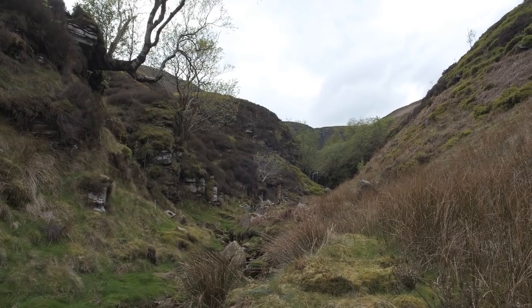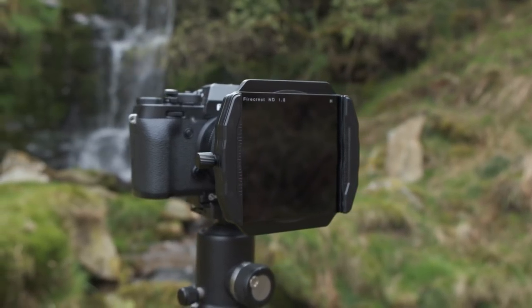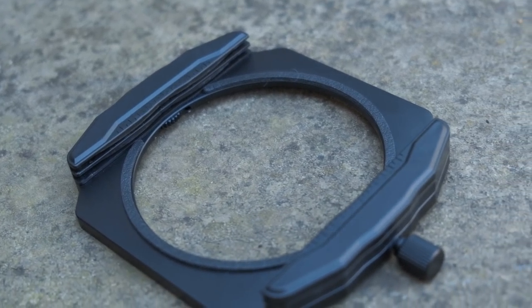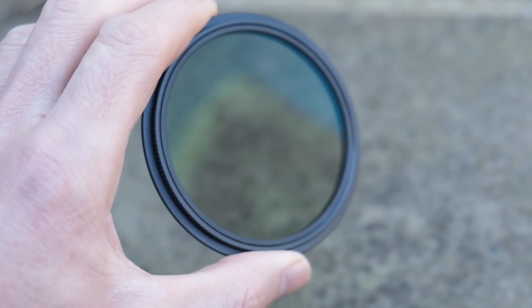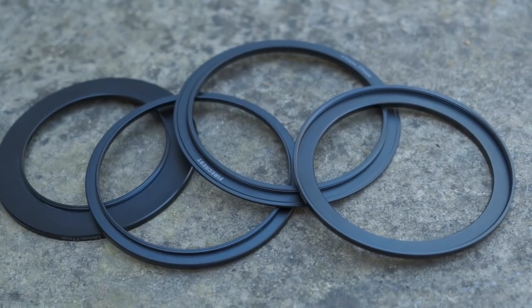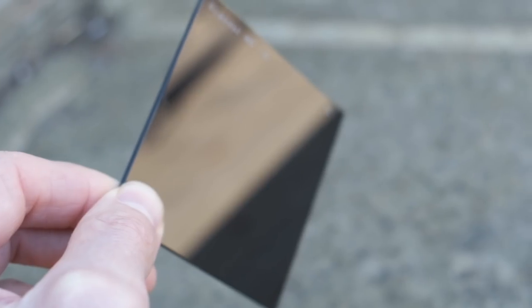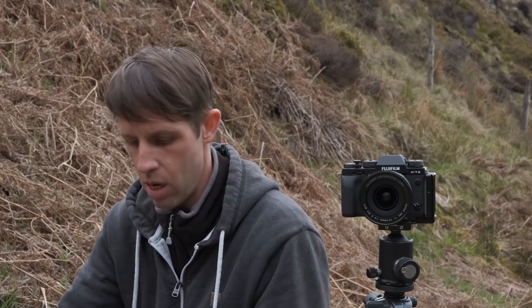I decided on the 85mm Format Hi-Tech Firecrest range — it's a modular system. What I got was the ND starter kit. With the kit you get the filter holder, the 77mm polarizer, a bunch of step-up rings in sizes 77, 72, 67, and 58, the three-stop graduated filter, and also a six-stop ND filter. So yeah, a nice basic setup.